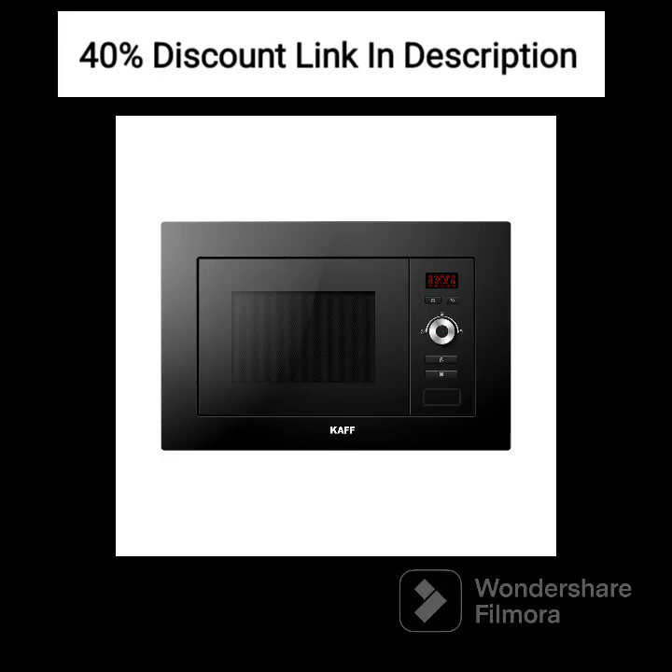KAFFK 5 Petajoules — a stylish and versatile built-in microwave, grill, combination oven review. Welcome back to our channel, everyone. Today, we are excited to present a detailed review of the KAFFK 5 Petajoules built-in microwave, grill, combination oven. This sleek and versatile appliance is designed to enhance your cooking experience with its stylish design and impressive features. Let's dive right into the details.